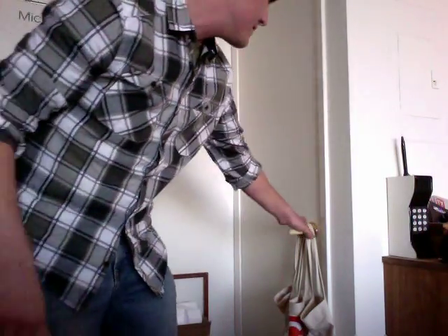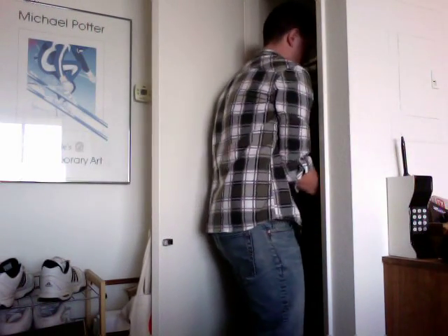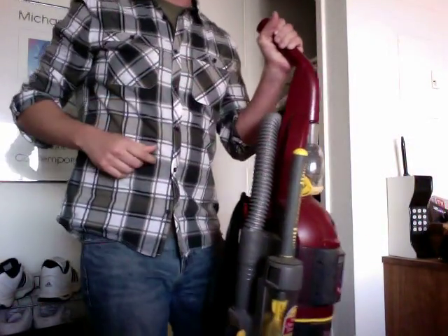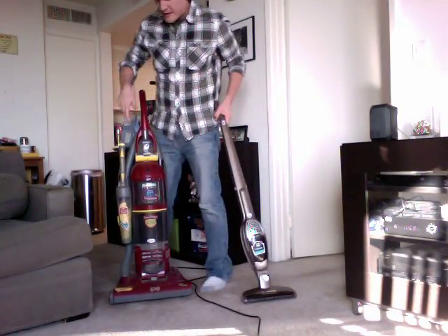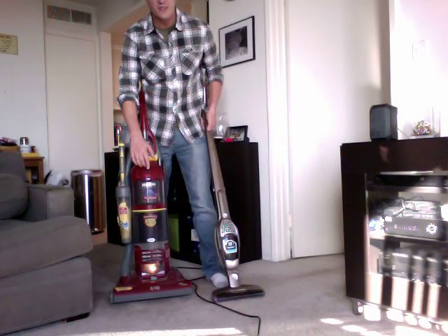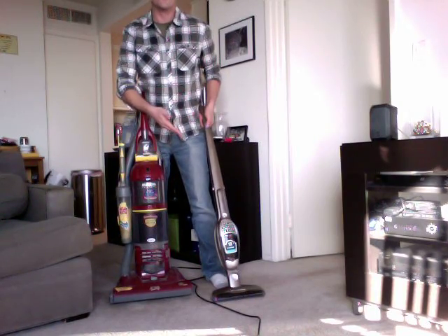Now check out my old vacuum cleaner. First of all, it's big and heavy, and it's a pain to get out just from the closet. Everything's falling over in here. Here we go. In terms of sound, listen to how loud this one is.